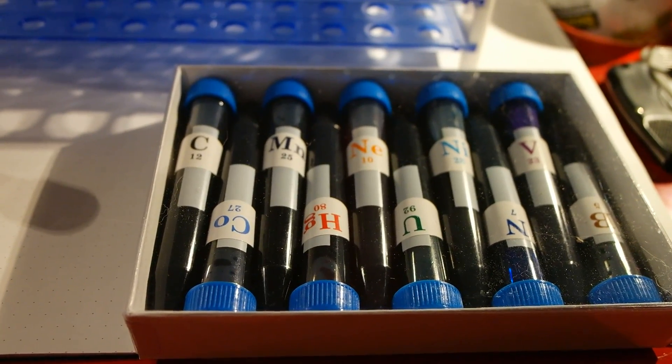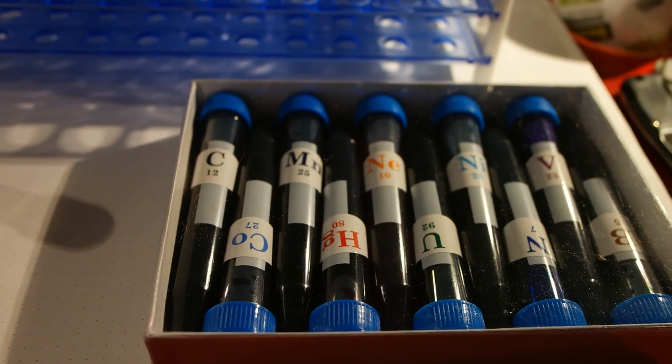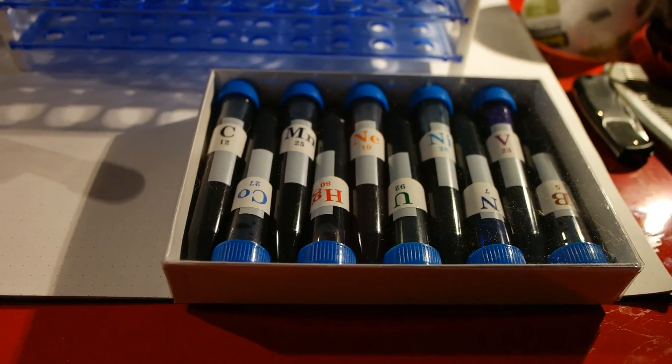So you can see it's 10 test tubes: carbon black, cobalt blue, manganese blue black, mercury red, neon orange, uranium green, nickel teal, nitrogen royal blue, vanadium purple, and boron brown. Those are the 10 colors that come in it.